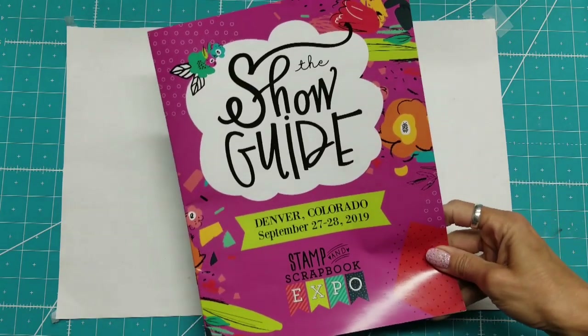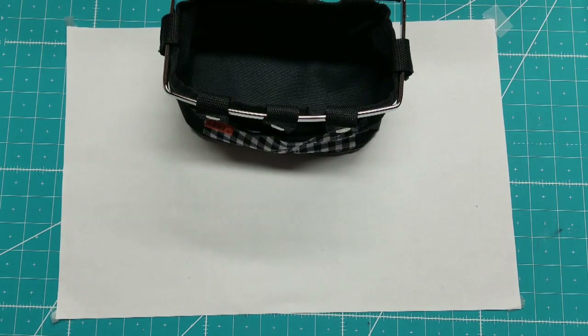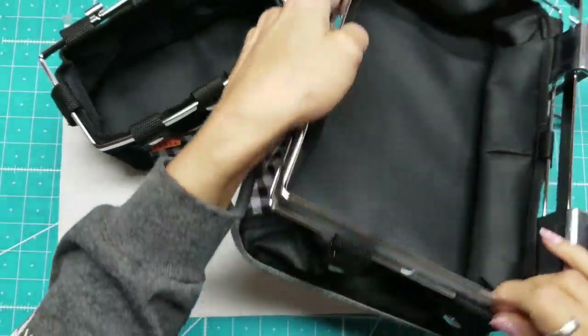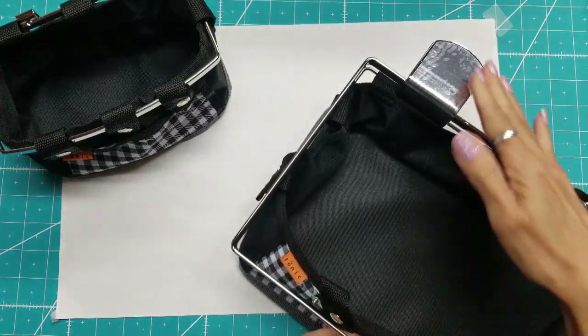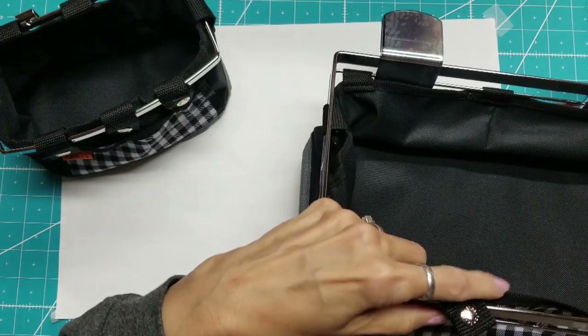Now I want to show you what I purchased while I was there. This was one of the specials in the crop room — sometimes a vendor will set up a quick booth for clearance items or special deals. This is the Tonic Studios Table Tidy, and it stretches out pretty long. It clamps onto your table, hanging off the edge, freeing up a lot of room on your table.